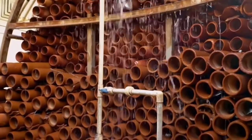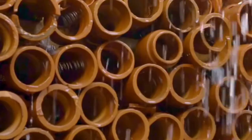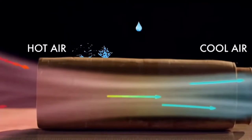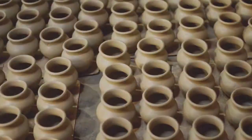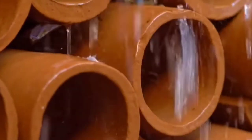Now let's see how this beehive air conditioner works. First, water is poured on the terracotta tubes, and when air passes through them it comes out naturally cooled. This is because clay carries a negative charge and can bond with the positive pull of water molecules. Clay also has hygroscopic qualities, making it capable of absorbing water in both vapor and liquid phase.